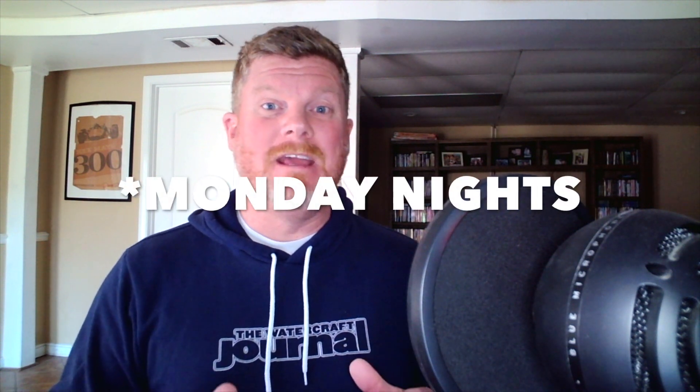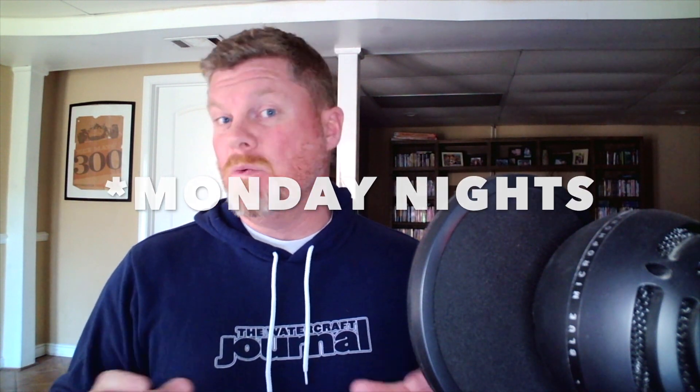Thanks for hanging out. This clip was taken from our weekly podcast that we record every Sunday night at 8 PM Eastern. If you want to watch the whole video, go to the Watercraft Journal's YouTube channel, go to playlists, and click on Live Sessions. Otherwise, leave a like, a comment, and definitely subscribe to the channel — it helps us grow. Thanks for watching and we hope to see you soon.